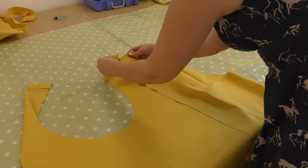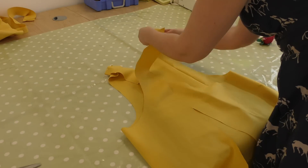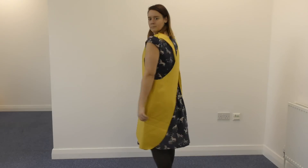I folded over the straps and pinned up the shoulders again just so I could try it on for one last test. If there are any adjustments that you want to make then now's the time to do it.